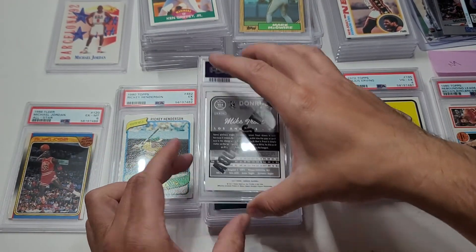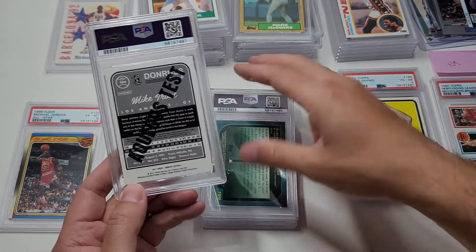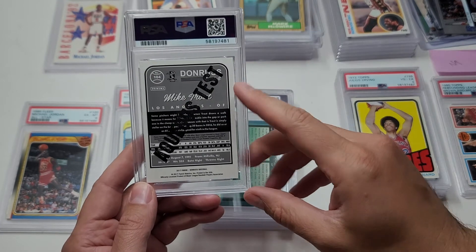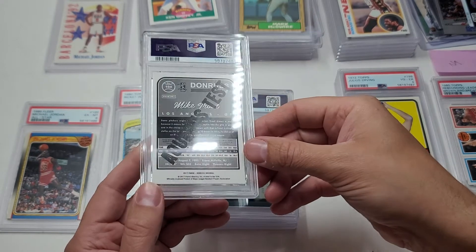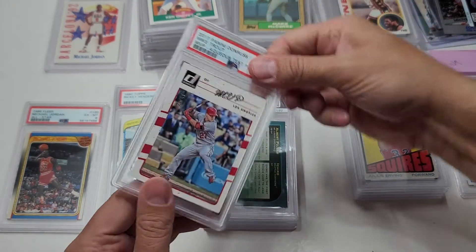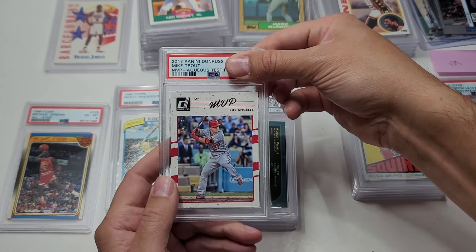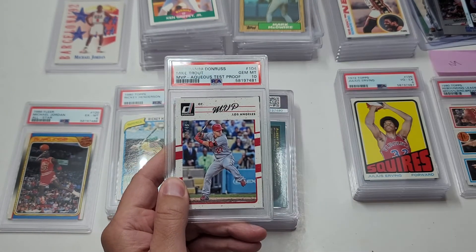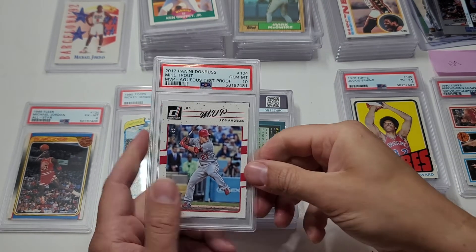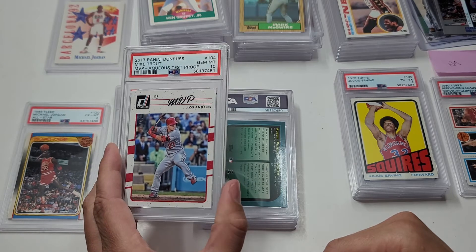This card I'm excited about! This is a Mike Trout 2017 Donruss Aqua, numbered - I want to say 21 of 49 - also says MVP. That should pay for the order! That's a cool card though. I'd have a tough time getting rid of that one.